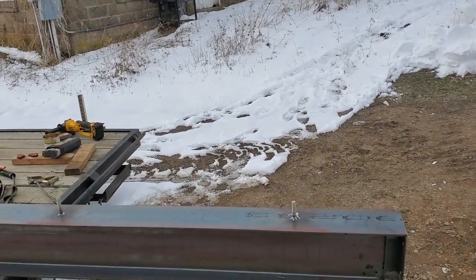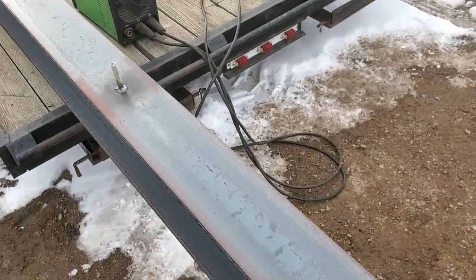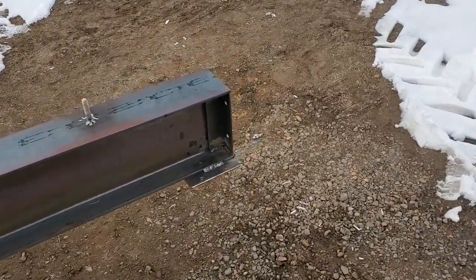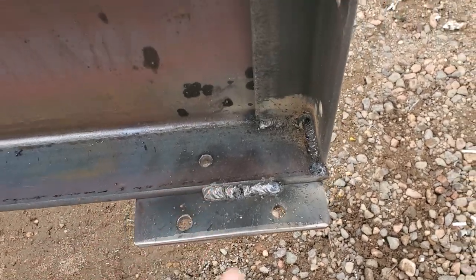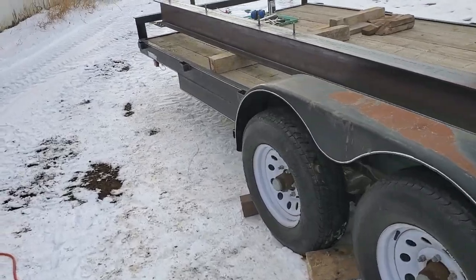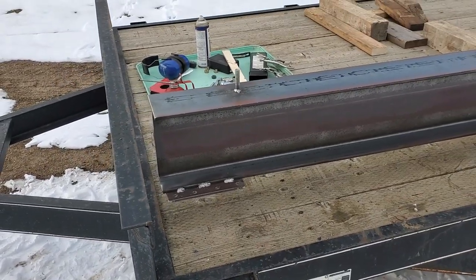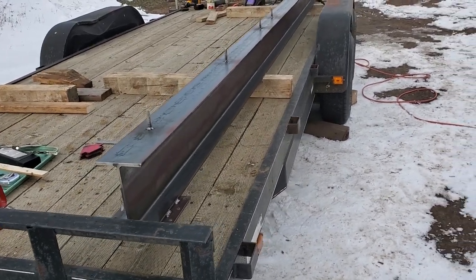I welded these little threaded rods on because there'll be a 2x4 that gets bolted to the top, and welding plates on each end so I can bolt it eventually to some angle that will go to the post.